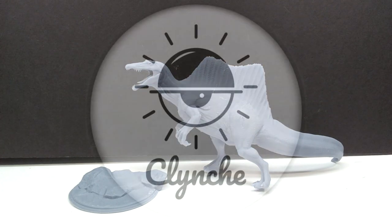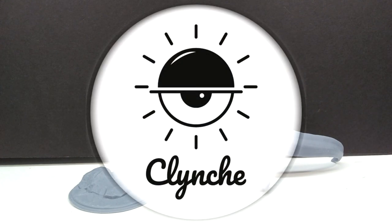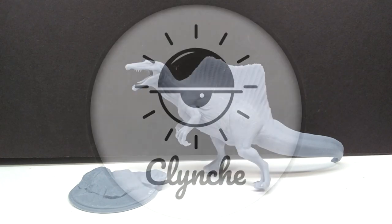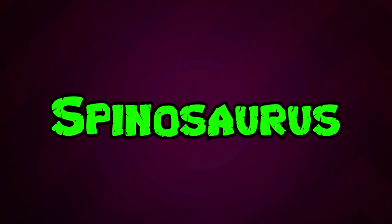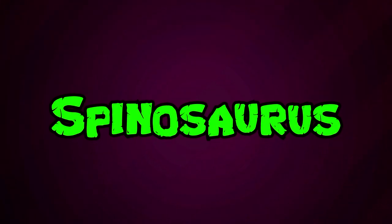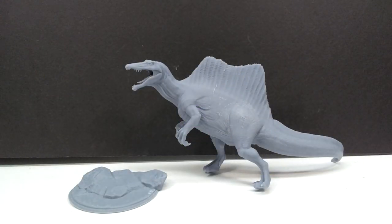Hey guys, welcome back to Andy's Dinosaur Reviews. Today we have another super cool Clinch Art model to take a look at. As you can quite clearly see, we've got ourselves a Spinosaurus, and this definitely looks like a really neat version expressing quite a bit of attitude — it looks a little angry, but as a whole it's a really beautiful looking Spinosaurus with really nice detail.